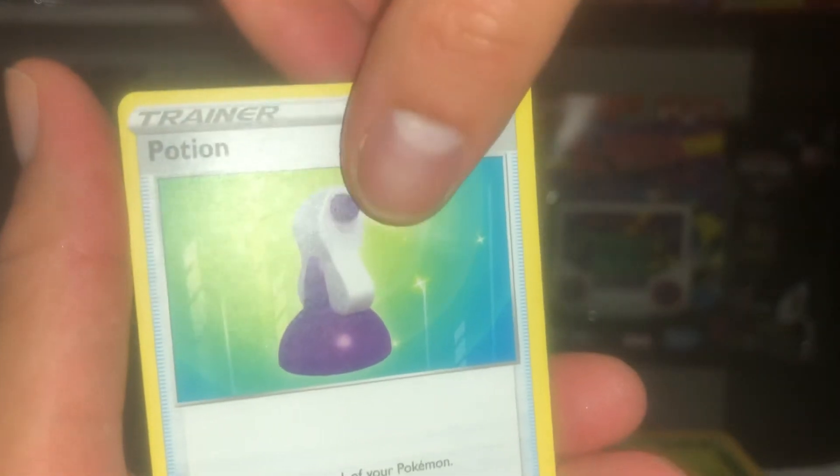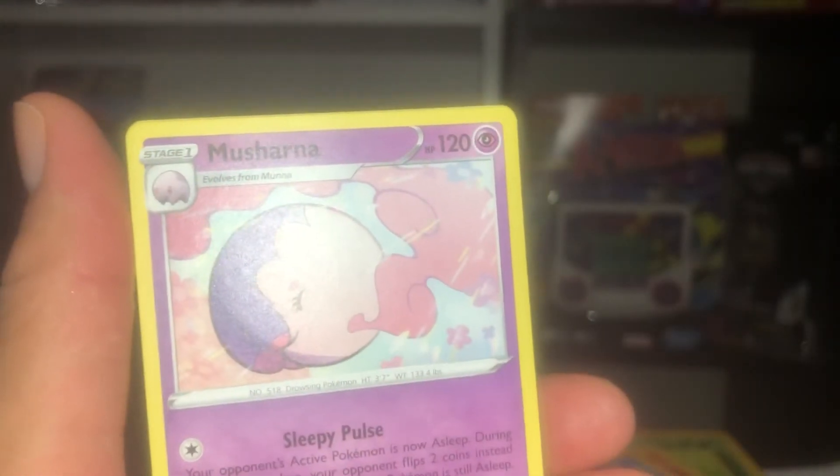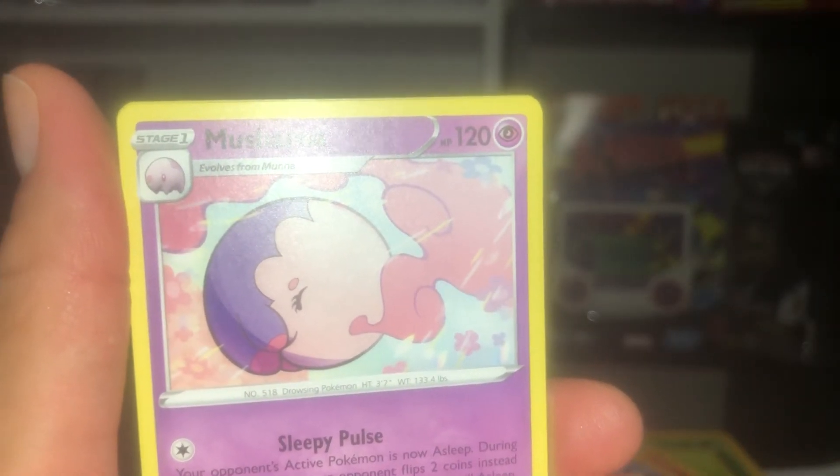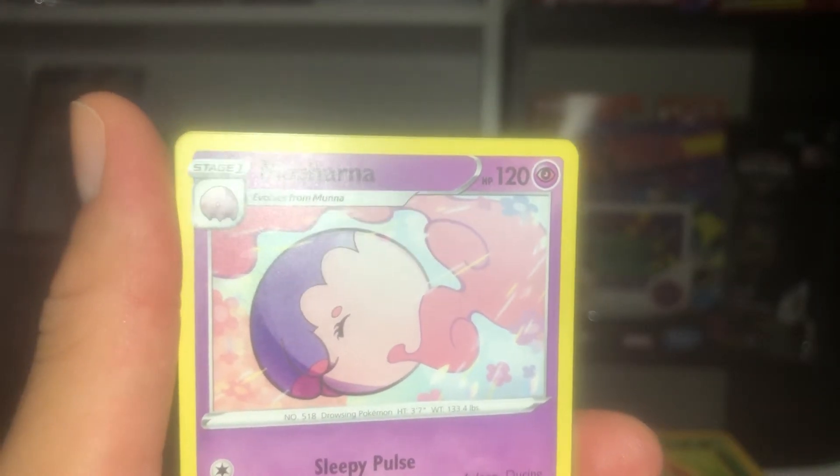These Pokemon were named after Jackie Chan and Bruce Lee — those two legends. The Potion card too — how can you forget the Potion? That's like the cheapest item to get in the Pokemon games at the Pokemart. You get these for free everywhere in the game. And Musharna.